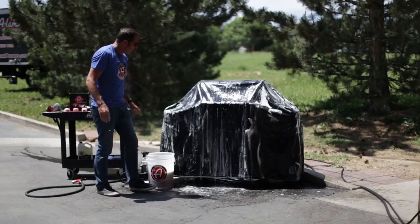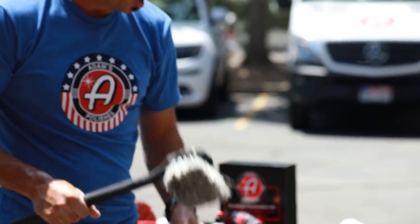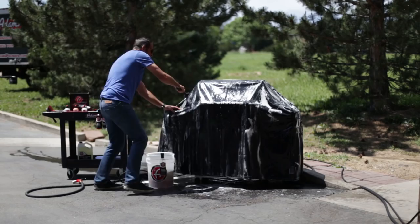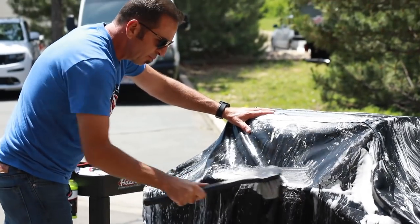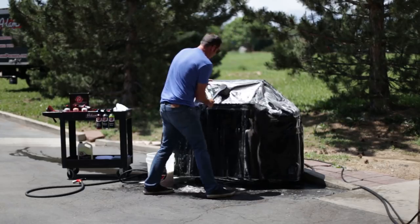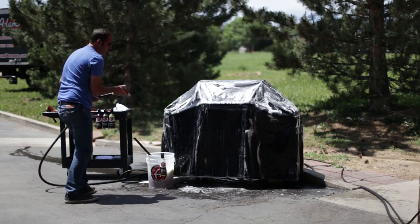I've got most of this thing all suds down now. There are a few spots where I actually have some tree sap, so I'm gonna use our fender brush — our medium bristle brush — spray a little eco APC directly into the brush to get this tree sap off and get my embroidery clean. Then I'm going to rinse it off.